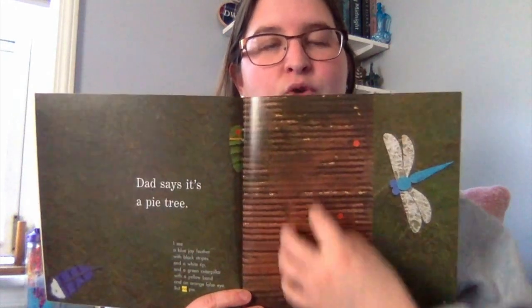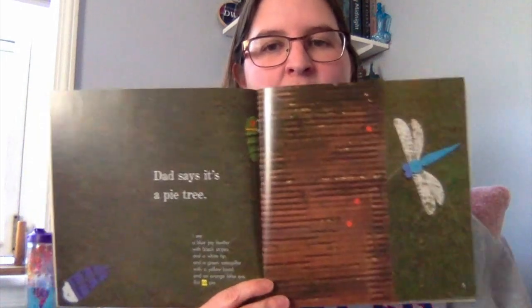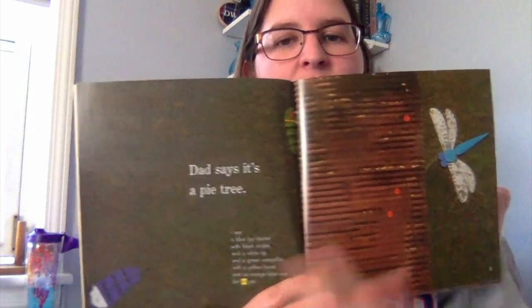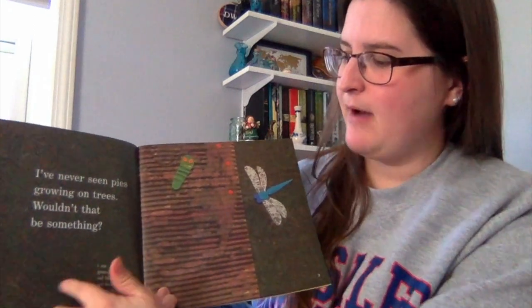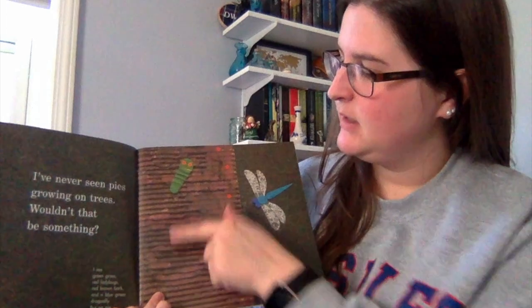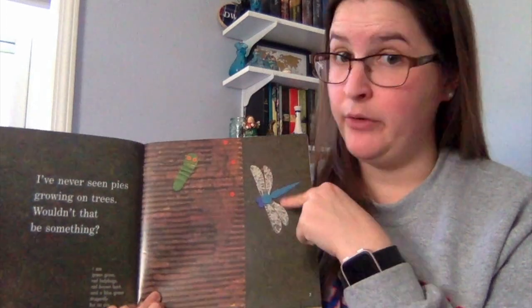This brown stuff is the rough bark of the tree. I see a dragonfly, a caterpillar, and a blue feather right in the corner. 'I've never seen pies growing on trees. Wouldn't that be something to see?' In my picture I see green grass, ladybugs, caterpillars, a dragonfly — but still no pie.